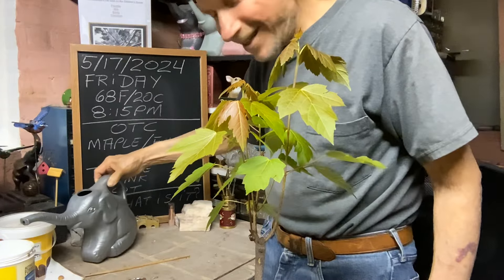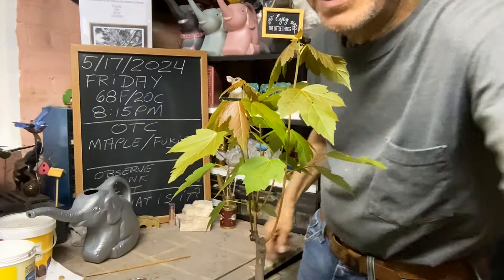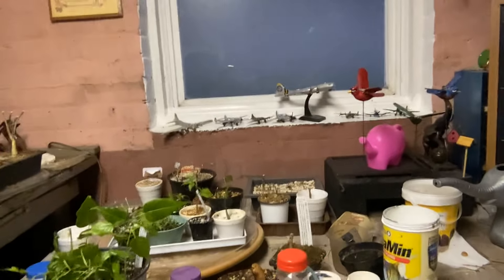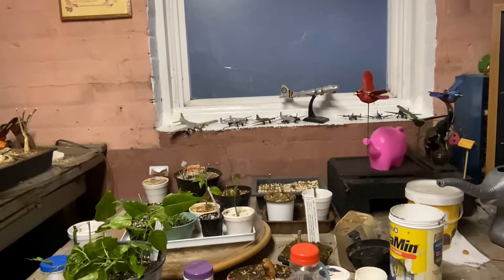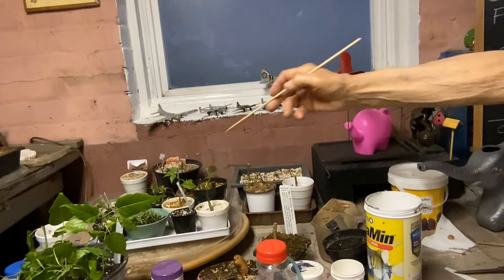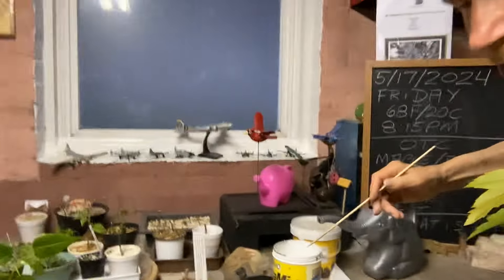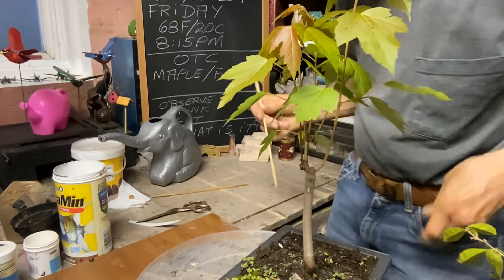Mr. Elephant says hello to everybody and Pinkie Pie as well, she's over there. I started my cuttings over here and also did the leaf cuttings, which I'd never tried before along with all the other ones. We'll just see what happens — you never know. But right now we're going to work on this maple.